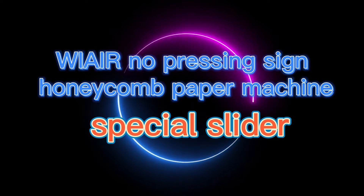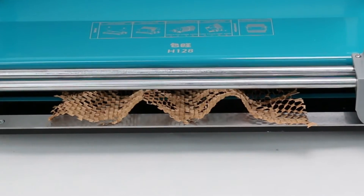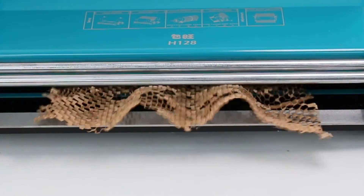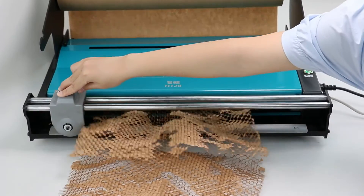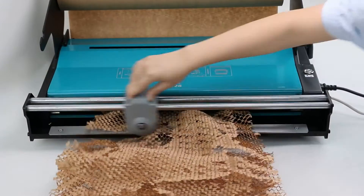We are now presenting our special slider for the honeycomb paper machine. It's easy to identify the performance of the slider from the cut papers. The sliding blade is suitable for honeycomb paper, which does not need to be flattened by hand, and can be cut directly with a sliding blade.